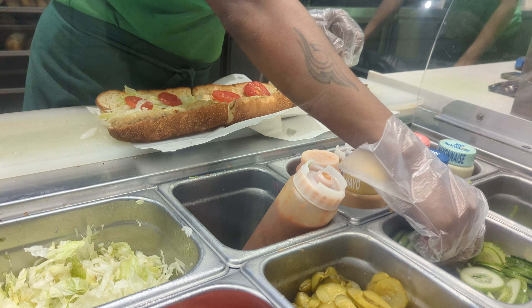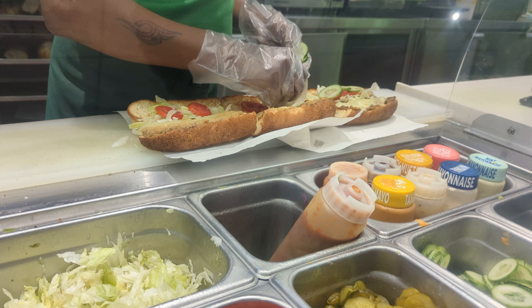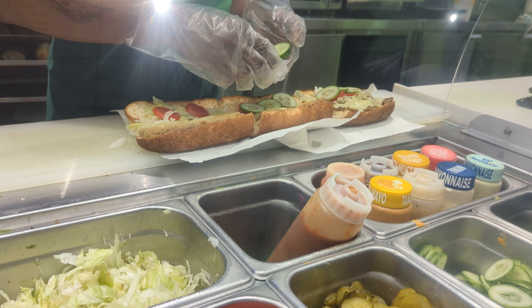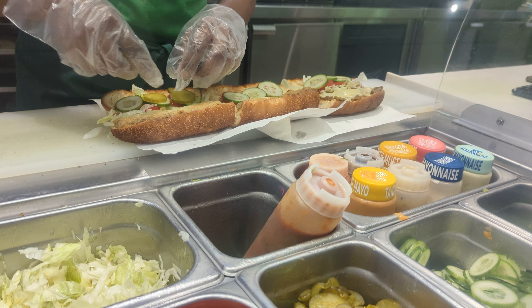Cucumber. This is cucumber. Cucumber is not the cucumber — it's a cucumber. Yes, it's a cucumber.